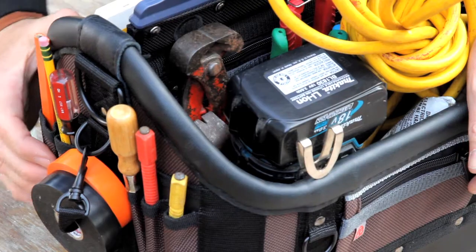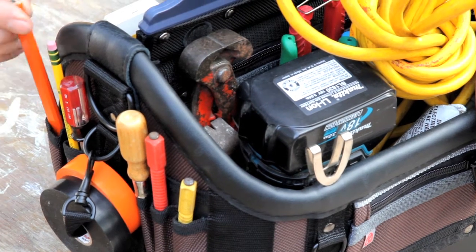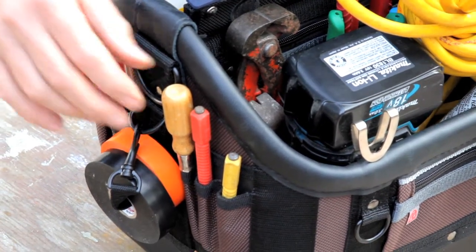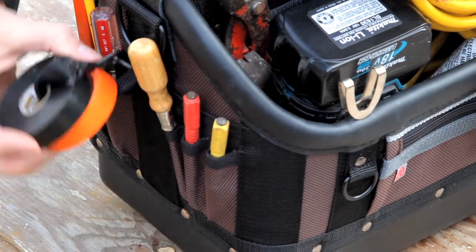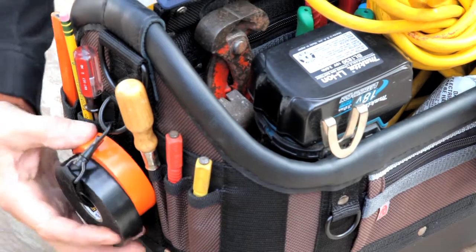Same thing on the other end — we have a total of five vertical pockets here for framing pencil, pens, small screwdrivers, nail sets, and we also have a tape clip here.